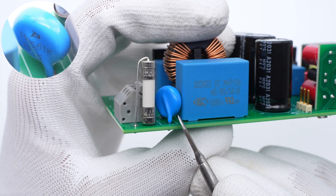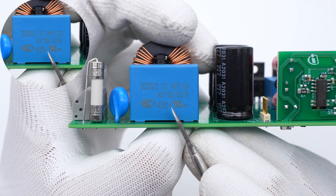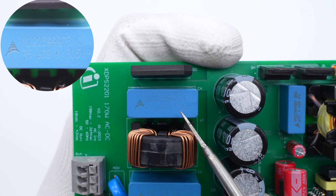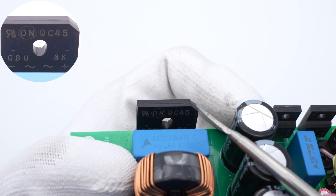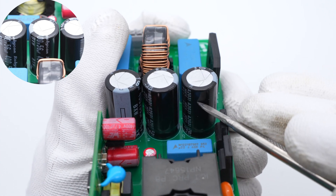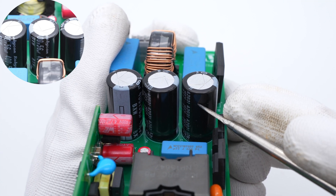The varistor is used to absorb surge current. The SAFETY-X2 capacitor is from TDK, 1μF, and the other one is 0.68μF. The common mode choke between the two capacitors is wound with a magnetic core. The bridge rectifier is from OnSemi, 8A, 800V. These three electrolytic capacitors for input filtering are from Rubicon, connected in parallel, 56μF 400V each.